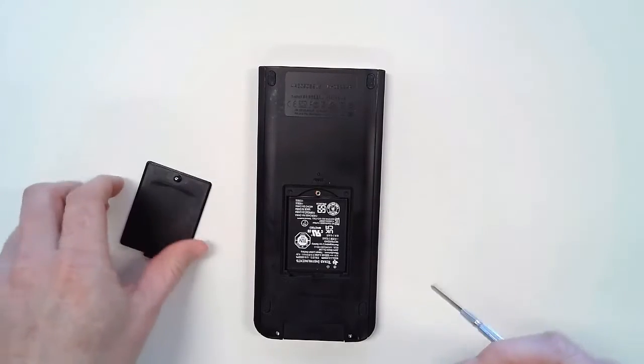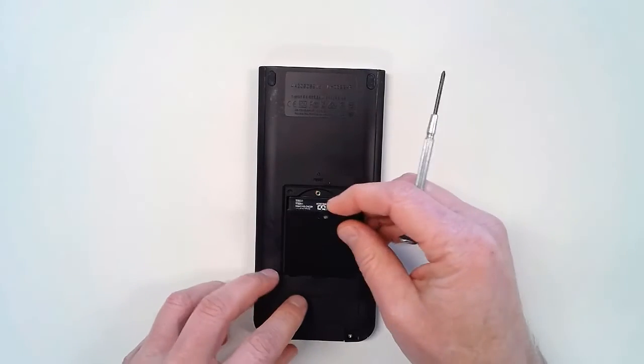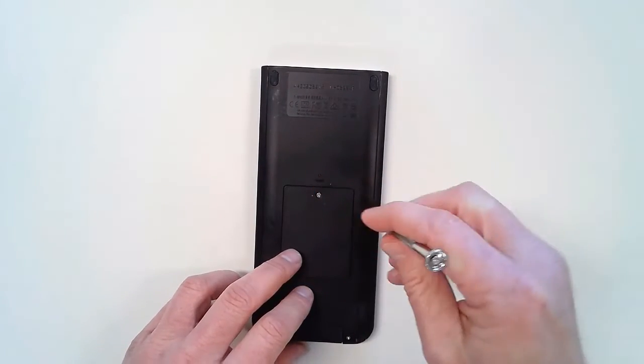Reposition the cover and tighten the screw that was removed. Be careful not to over-tighten the screw.